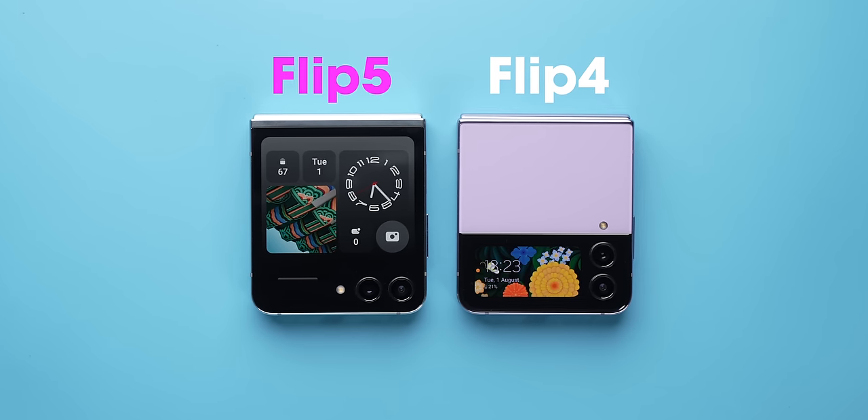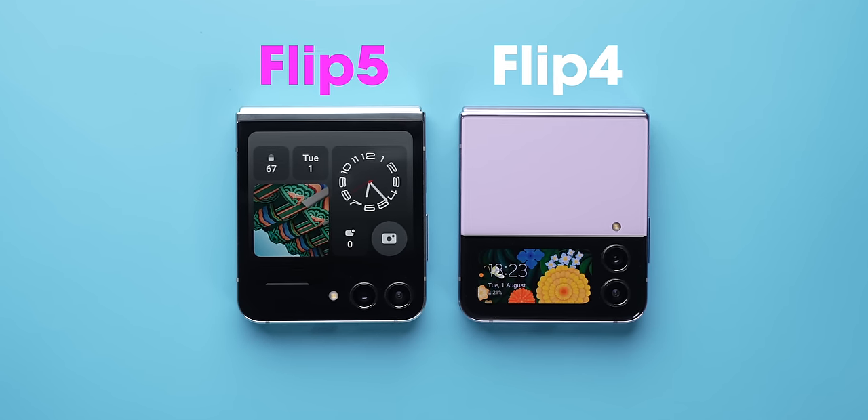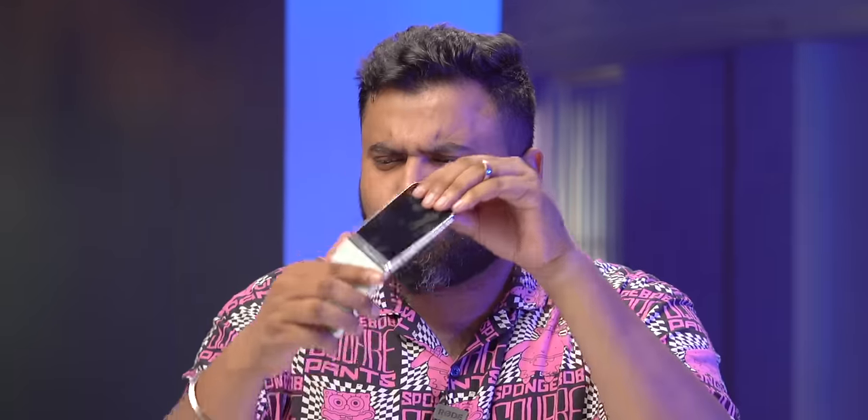To conclude, the new bigger cover screen on the Z Flip 5 is the big game changer — the Z Flip 4's outer screen looks like a joke in comparison. Plus it's more durable, more compact, and there's an obvious performance upgrade, making it an overall good upgrade to the Z Flip 4. In India, it's launched at ₹99,999 but with bank discounts and exchange bonuses the effective price comes down to around ₹79,999, with no-cost EMI offers available too.